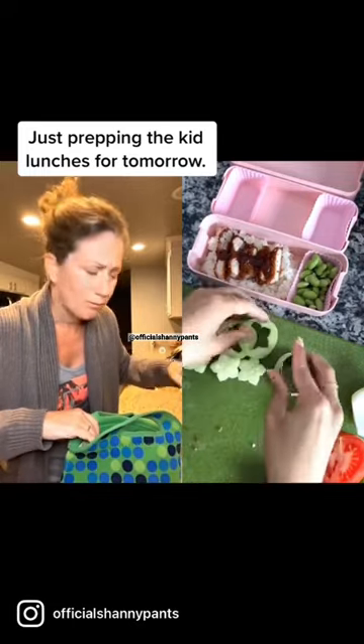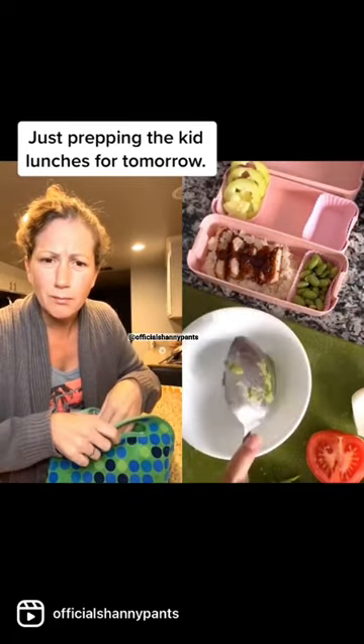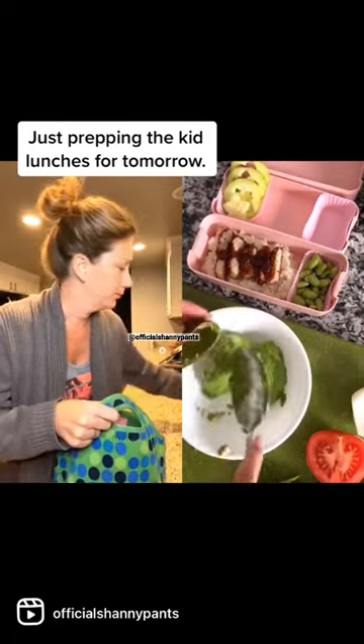I'm making the lunch theme green since it's St. Patrick's Day, so I'm using whatever I had on hand that's green. I'm going to be making some guacamole.